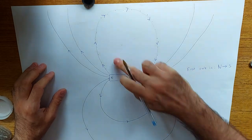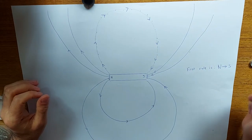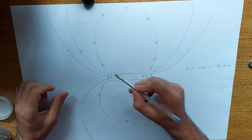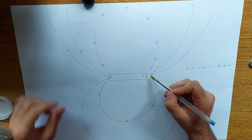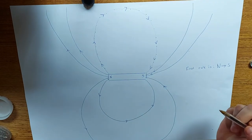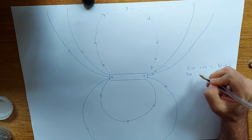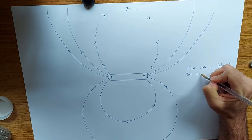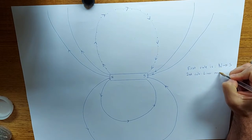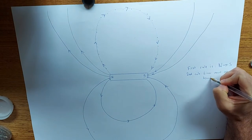The second rule is that the magnetic field lines must not touch. So whenever I'm drawing magnetic field lines, the lines cannot touch each other. Second rule: lines must not touch.